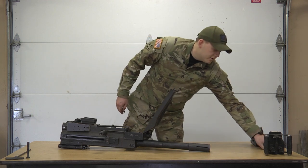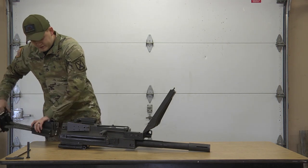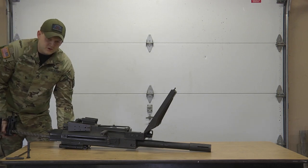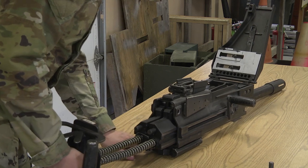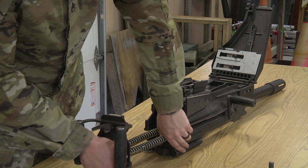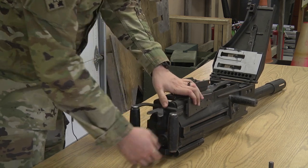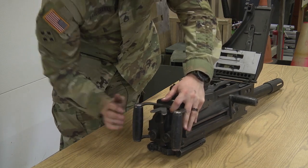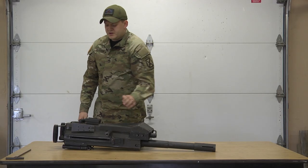Now we're going to put the bolt back in. First step — align your bolt with the receiver and start sliding. You're going to hit a wall. Now you're going to be able to push farther. Come down to the bottom, push in on your sear, and it'll go to the back. You're going to hit that wall again — push down on your sear. Take your pin, put your ties in place, make sure your pin comes all the way through. Pull your pin right there.